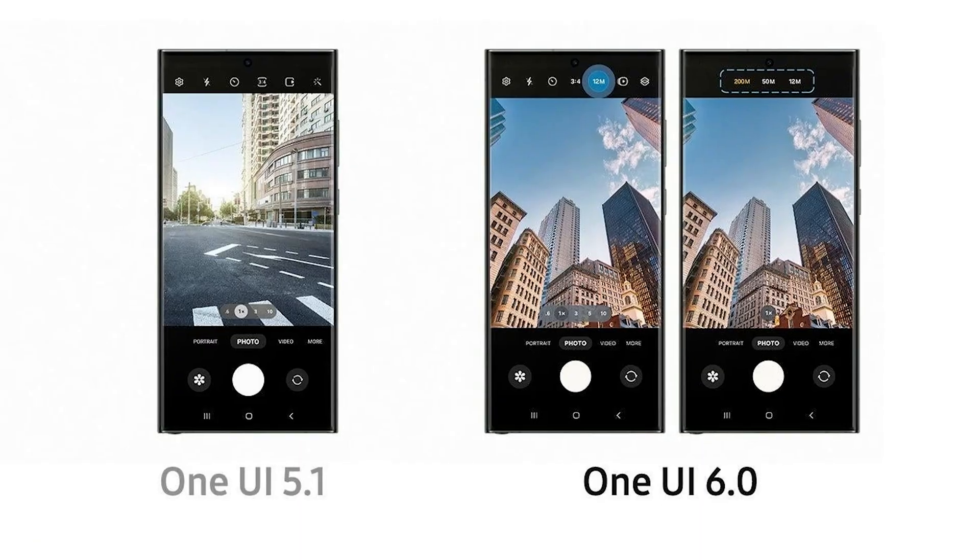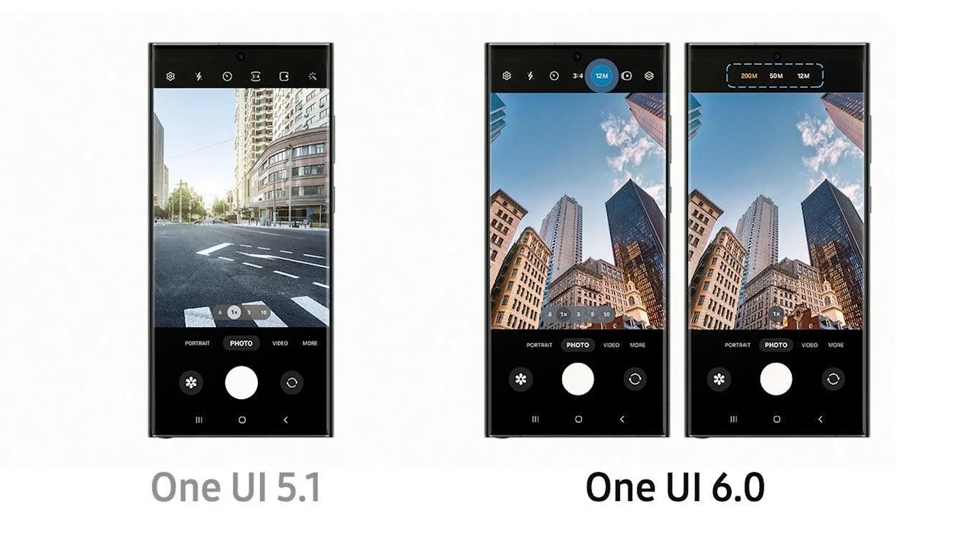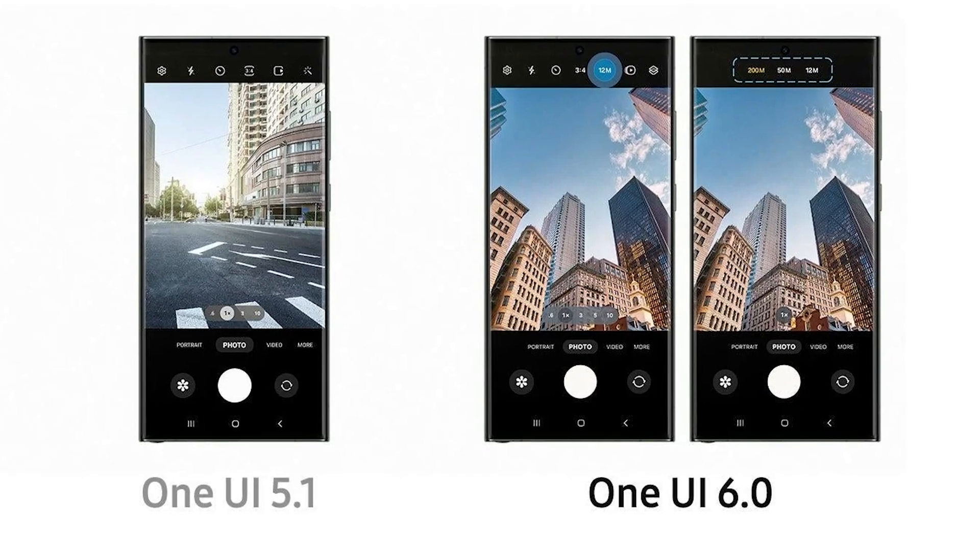Thanks to the Snapdragon 8 Elite chipset, there's a lot of camera software customization. One UI 7 has reorganized the camera application, moving settings to the bottom for easier one-handed access. A new DSLR-like feature — Zebra lensing for exposure identification — has been integrated, helping you avoid overexposed shots.